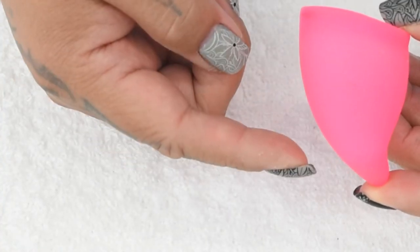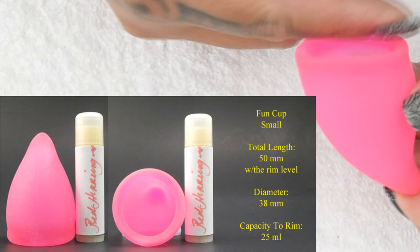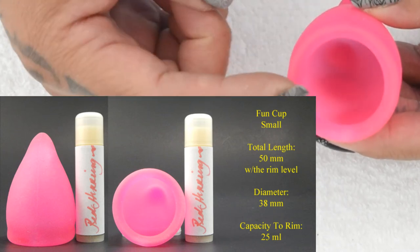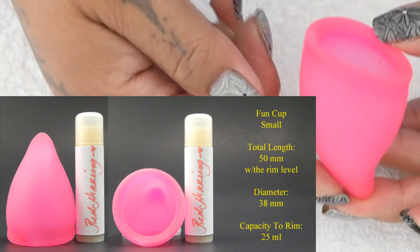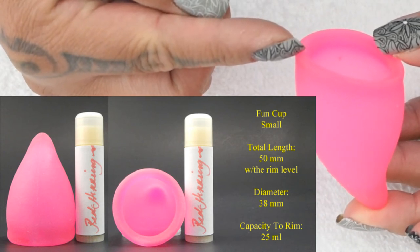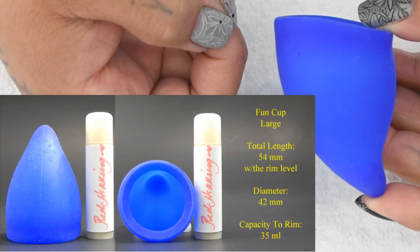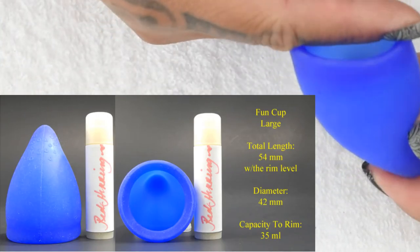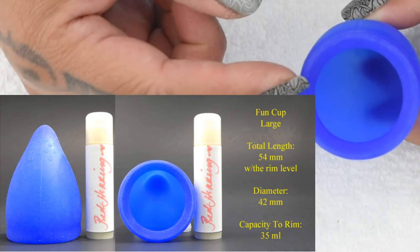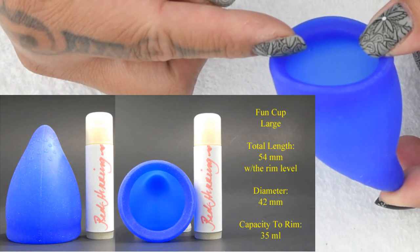The total length of the small cup, or size A, is 50 millimeters, measured with the rim flush to the top of my caliper. The diameter of the small is 38 millimeters, and filled to the very top of the rim it held 25 milliliters. The total length of the large cup, or size B, is 54 millimeters. The diameter on the large is 42 millimeters, and filled all the way to the top of the rim it held 35 milliliters.